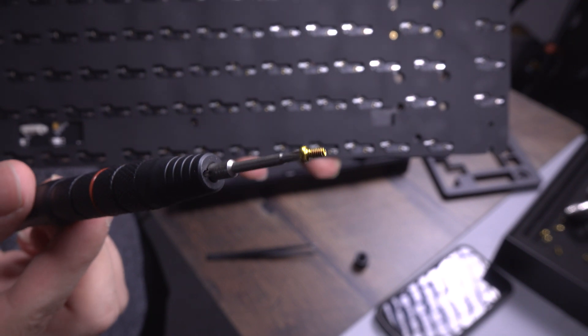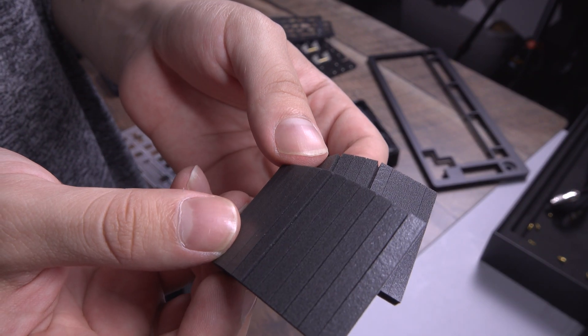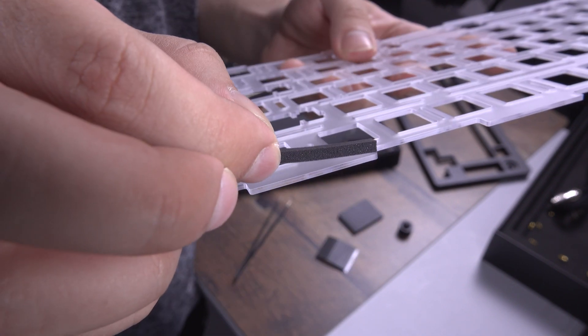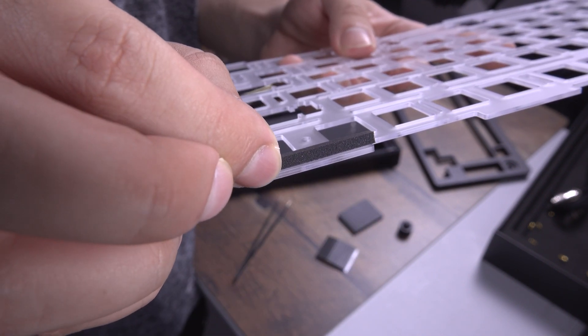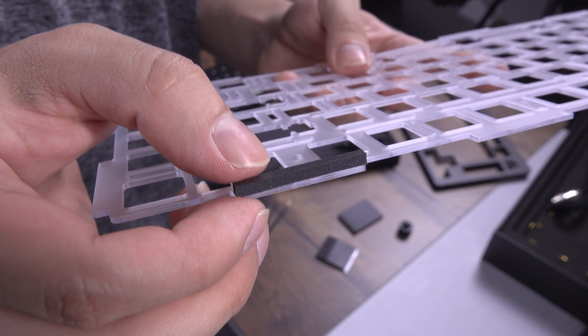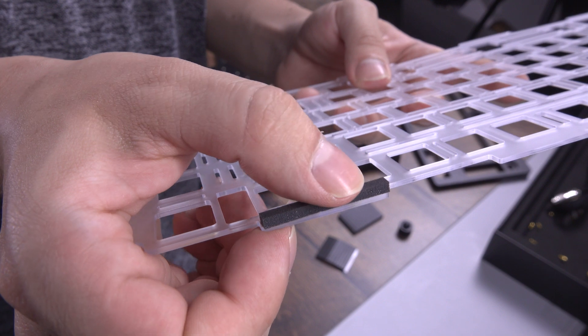You might have noticed there are two types of gaskets included in your kit: a thin and thick version. We recommend installing the thin version on the top side of your plate and the thick version on the bottom side. Carefully attach the adhesive to the plate lips on all sides, on both the top and bottom of the plate.